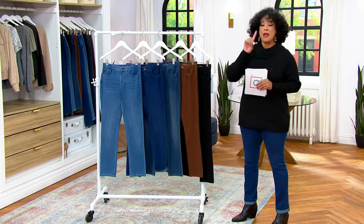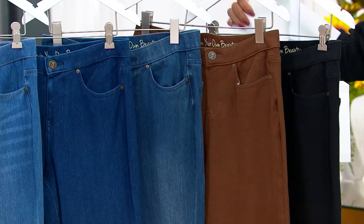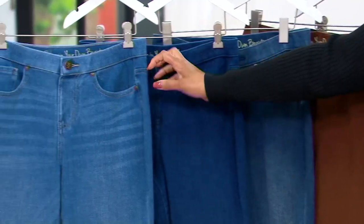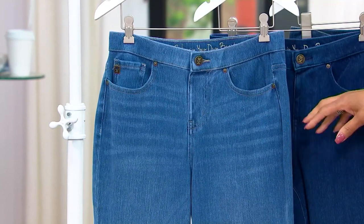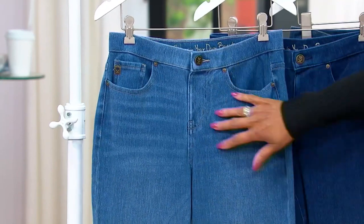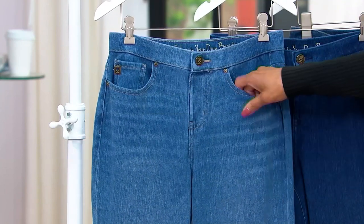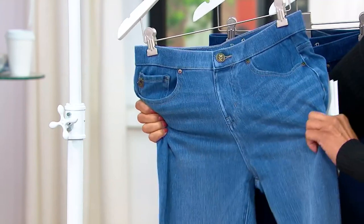We have petite, regular, and tall, in a full range of sizes from zero all the way to 32. The first wash is the lightest, called Medium Wash — that classic medium wash you've loved from Flexa Bell. Kim does such a great job with this blue; it's subtle blue with a little bit of whiskering. These are pull-on with a functional button, and what we love is that Flexa Bell stretch.